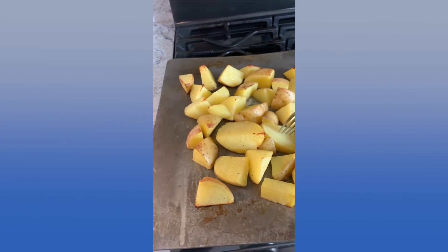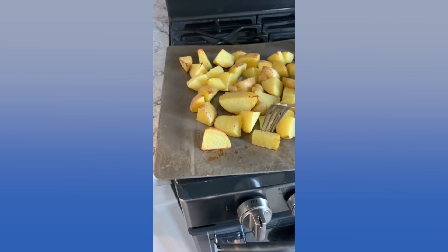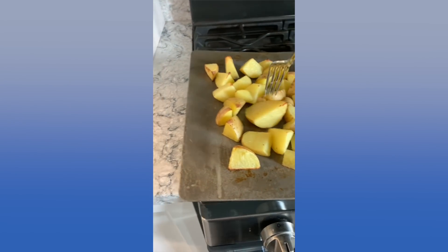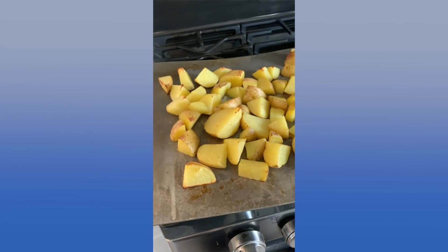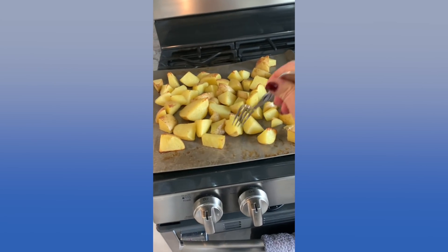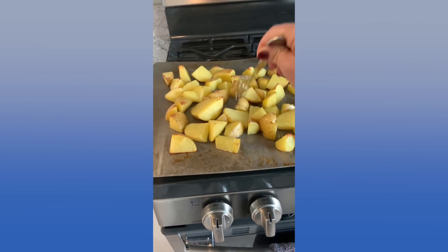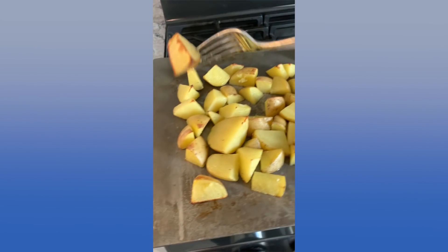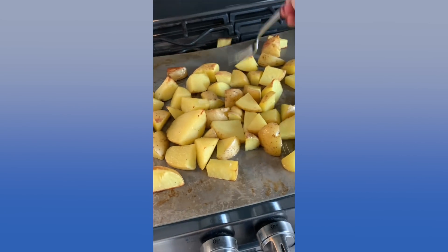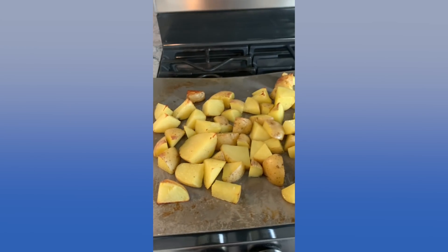It's been half an hour. These big pieces aren't quite done yet — they still need more time. So how can you tell? If you stick your fork in it and it goes straight through, then they're done. This one doesn't go through because it's a bigger piece. So I'm going to put it in for about 10 minutes more. If the bigger pieces still need it, I can maybe take those out and let them cook longer. But they're browning nicely — nice and brown. So I'm going to cook them for 10 or 15 minutes longer and then they should be done.